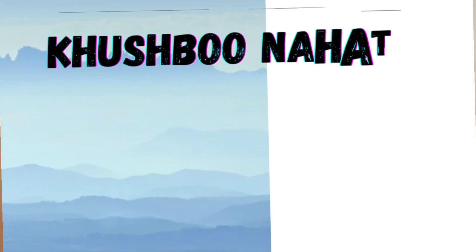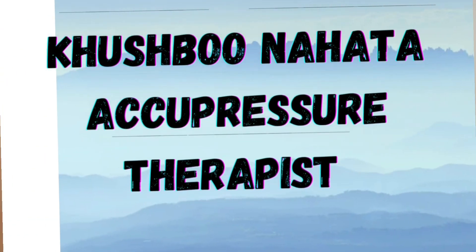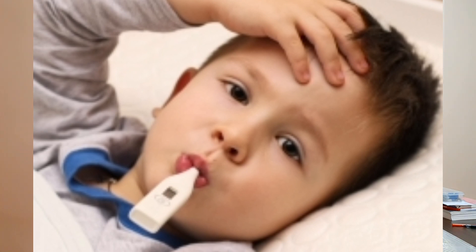Namaste everyone, this is Kujbu Naata, an Acupressurist from Kolkata. In this video I am going to discuss some very important yet effective points with the help of which you can treat your fever at home along with your regular medications. You are going to learn some Acupressure Points, Color Therapy, and homemade remedies to treat your fever at home in a very simple and easy way.